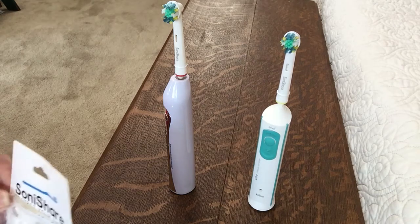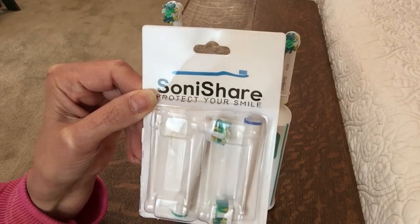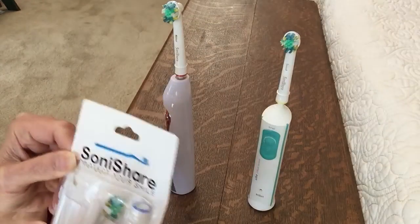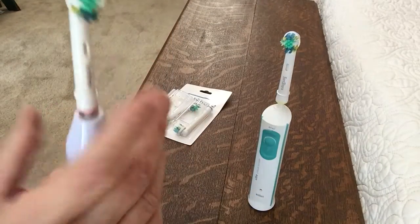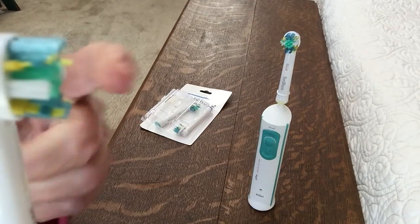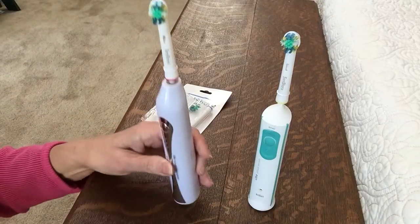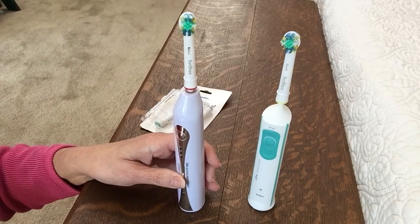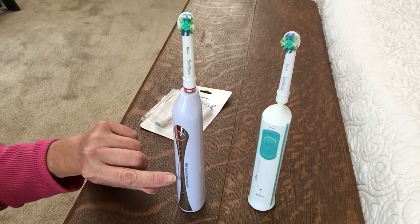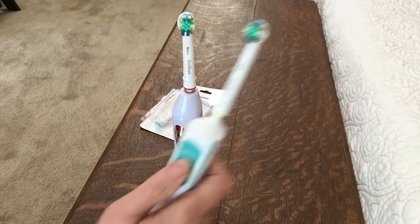Good morning. This morning I am reviewing the Soni Cher. They are replaceable toothbrushes and these have little — see those little yellow things sticking out? Those are like little flossers, and this replaceable toothbrush actually fits on my Sonic toothbrush as well as on my husband's Oral-B.